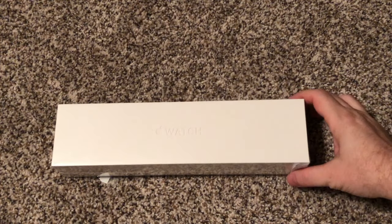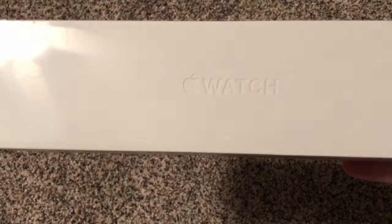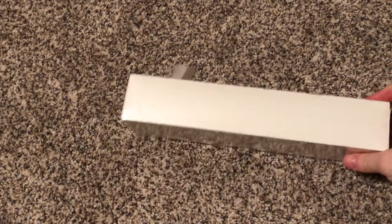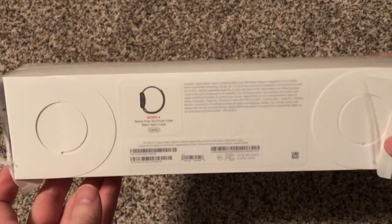All right, look what I found in my shopping today — the Apple Watch Series 4. We are going to unbox this little gadget.